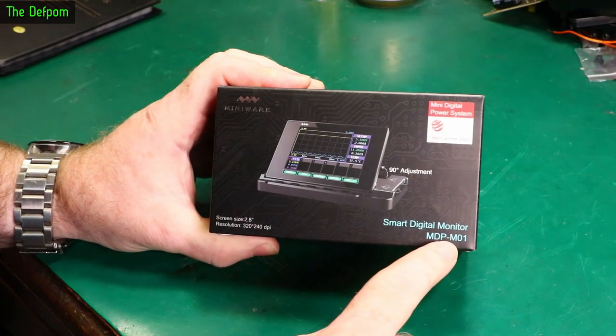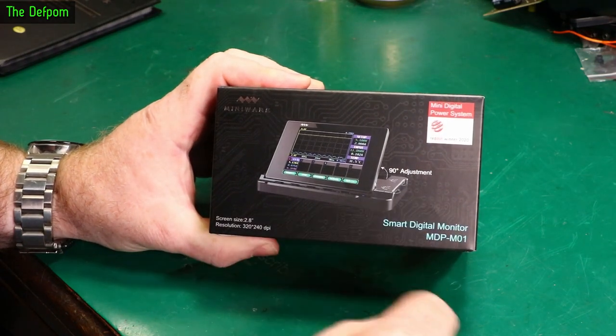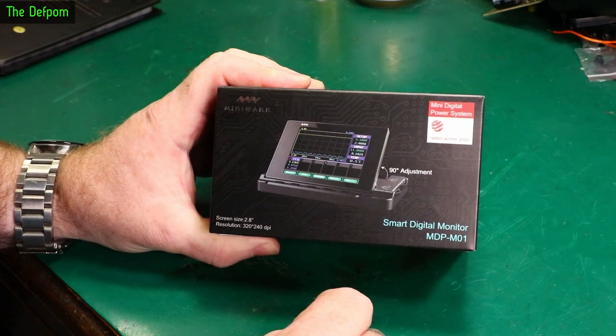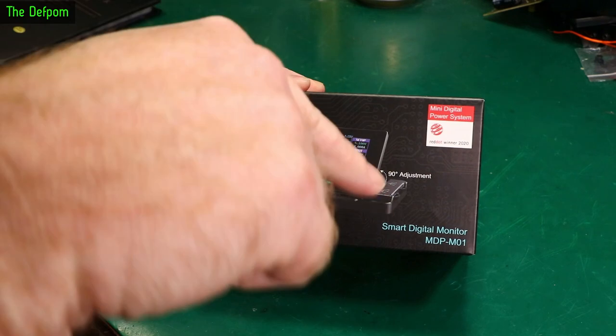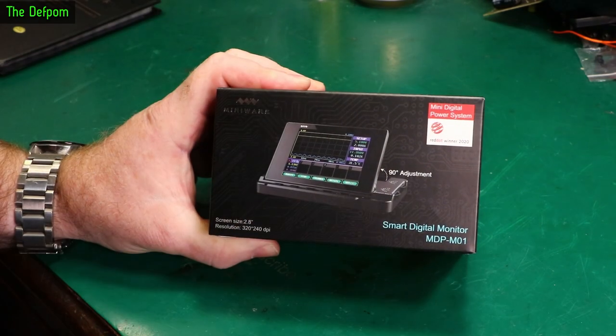MiniWare sent me this MDP-M01 Smart Digital Monitor. This goes with the power supply they sent me previously, which I did a review on. That was quite an exciting review - link up top there and down below. Definitely want to go and check that out.